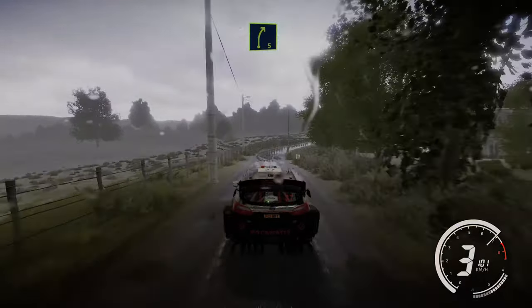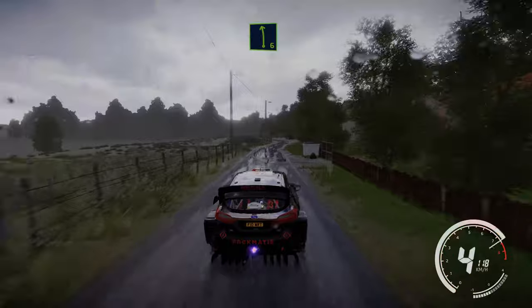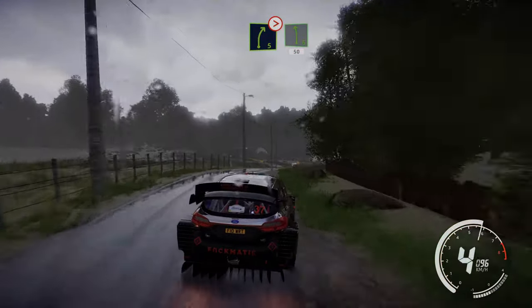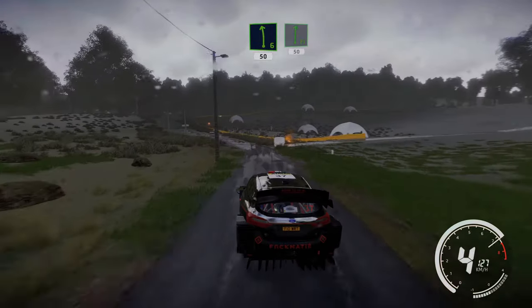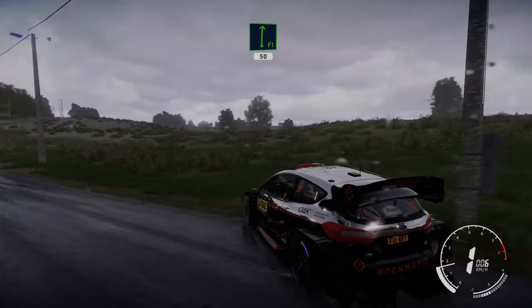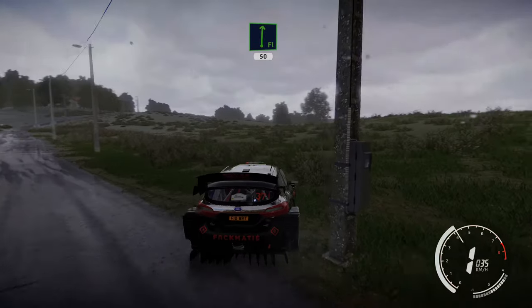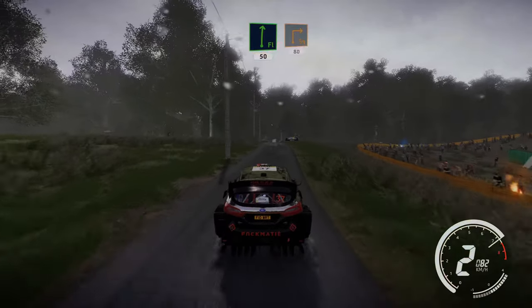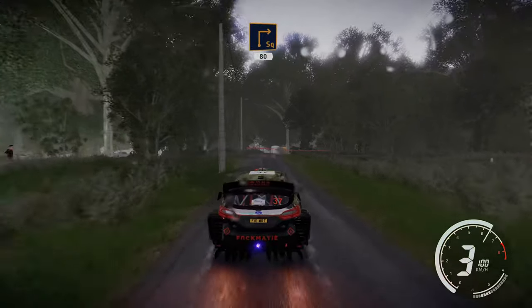Right 5 cut. And left 6 short, small cut and right 5 tightens and left 6 tightens, cut 50. Flat right, 50. Caution square right, big cut 80.